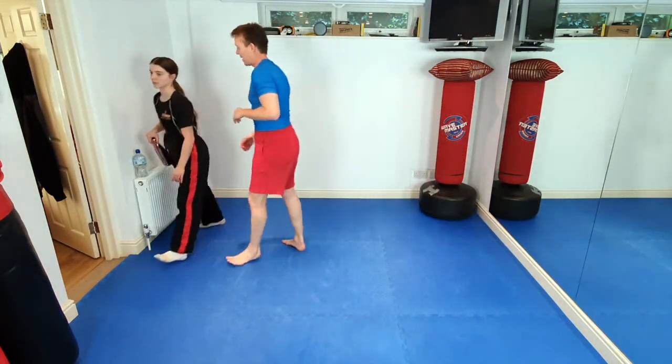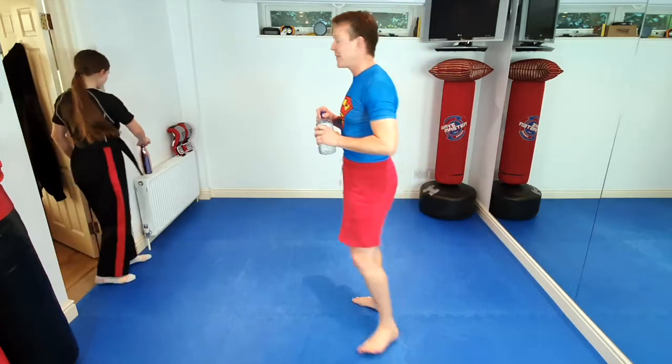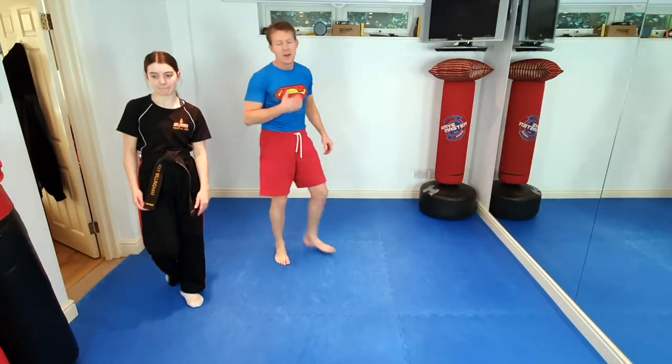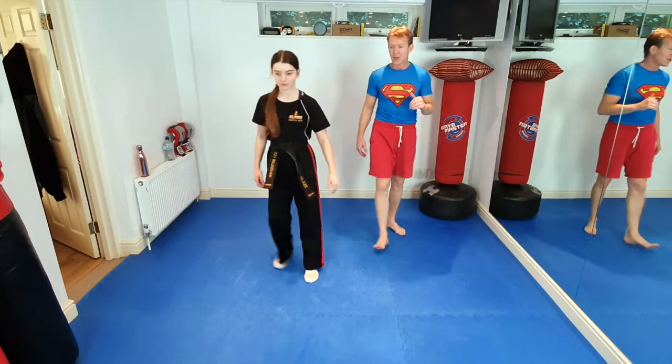After that strenuous warm-up, we all need a drink of water. So everybody grab yourself a drink of water, quick as you can. I'm quite liking my Superman t-shirt. Right, so ninjas, just like proper superheroes, we need to do some stretching before we do all our superhero moves. So Izzy's going to take us through some stretching.